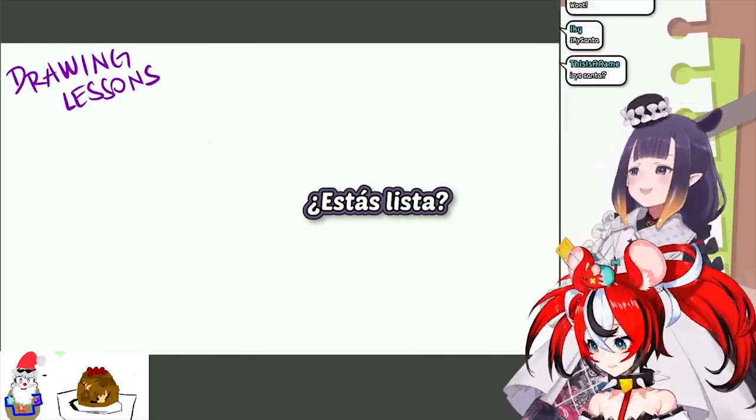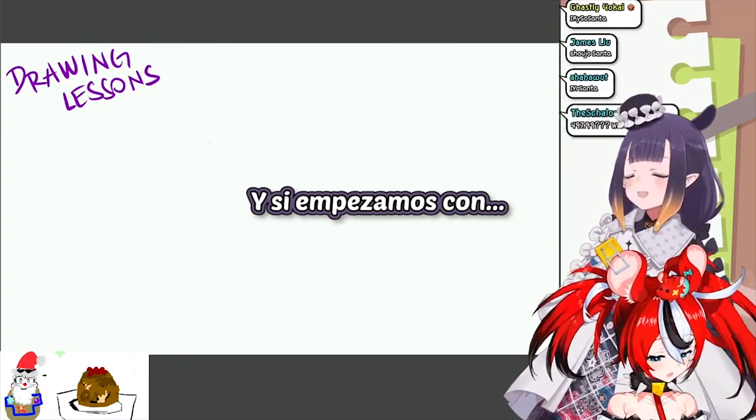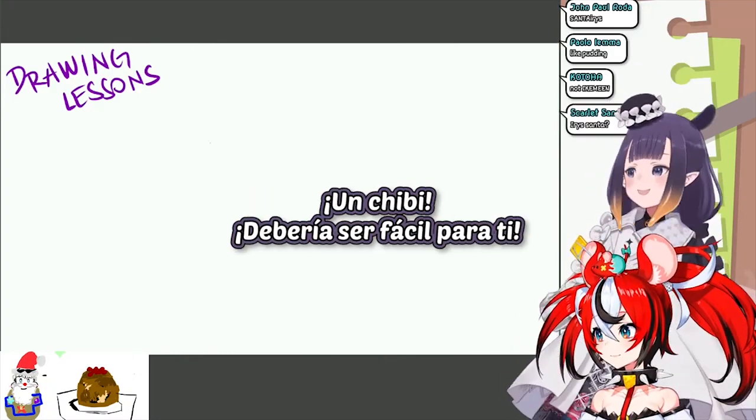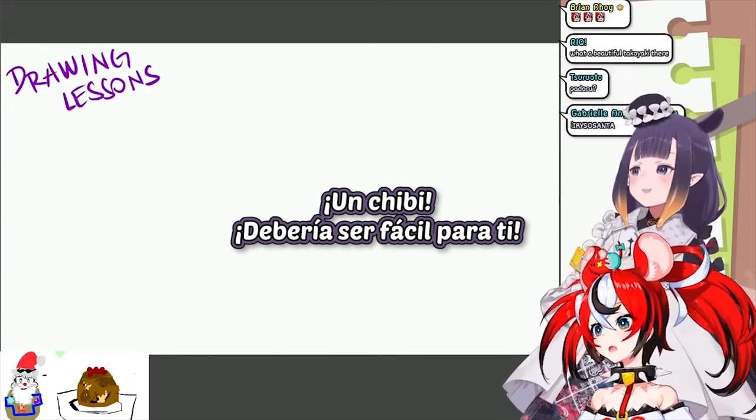Sensei, I'm ready. How about we start off with... a chibi, actually. A chibi might be easier for you to start off.